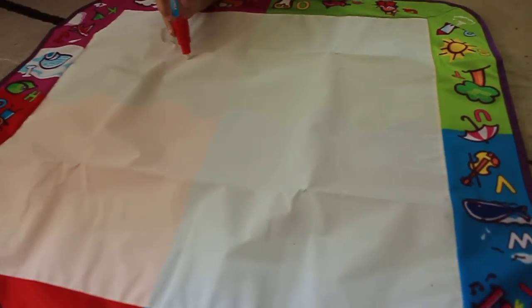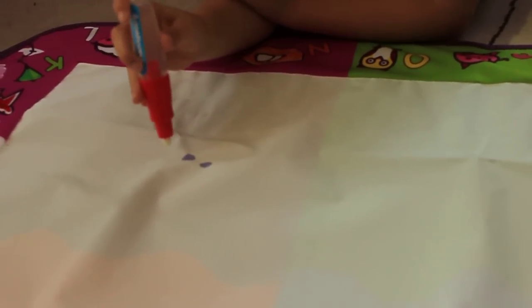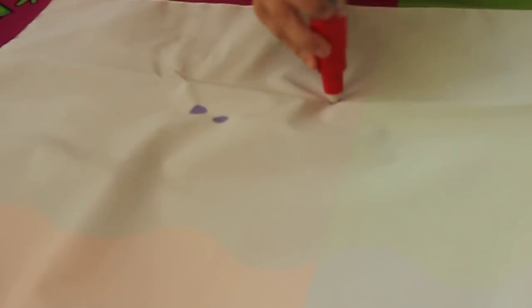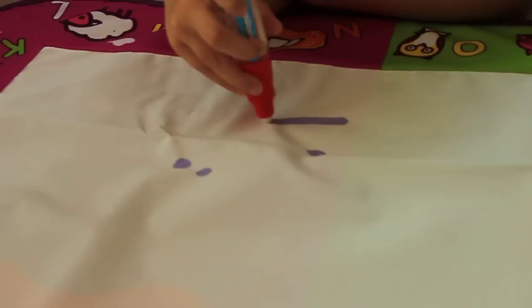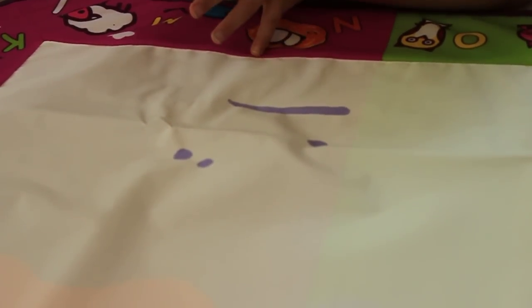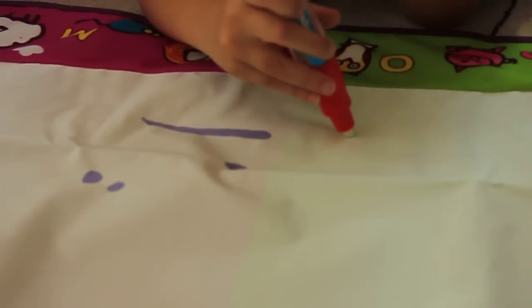Go ahead and write, Jack. You want to practice your letter A? Go ahead, practice your letter A. Draw the A. Can you draw A? Try it. Oh, that's just a line — draw the A. Draw a triangle or something so we can see.